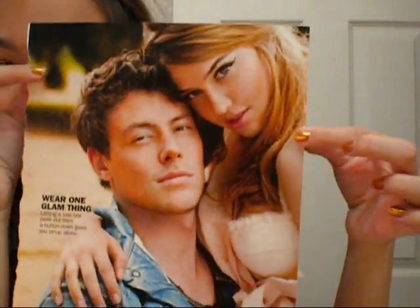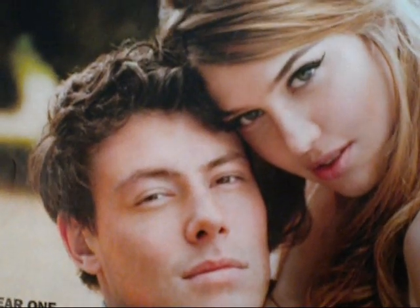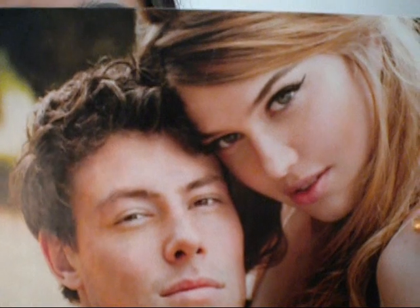First there's this one, and yes, that is Finn from Glee, but I really liked the girl's eyeliner in this picture. If you see, she doesn't really have on much other makeup.